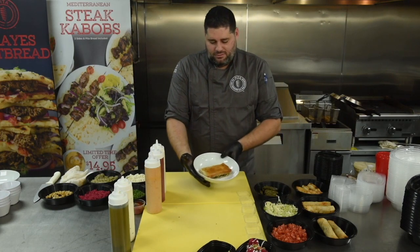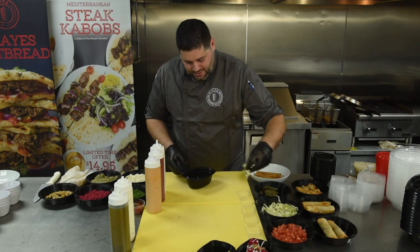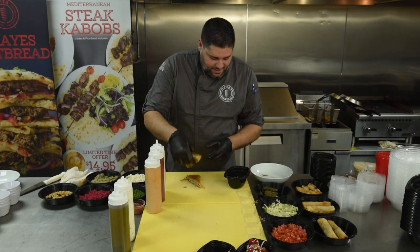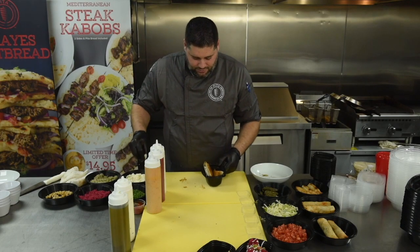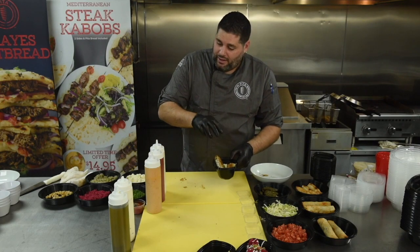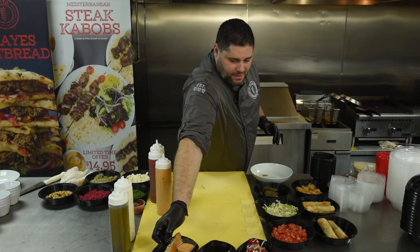Moving on to our spanakopita — exciting new menu item. Put it inside the container with a bed of lettuce at the base. Take your spanakopita off the flat top, cut it into the diagonal, and place it inside your to-go container. Garnish it with feta crumbles and parsley. This will be served with our new pomegranate sauce placed inside as well. That is going to be our spanakopita.